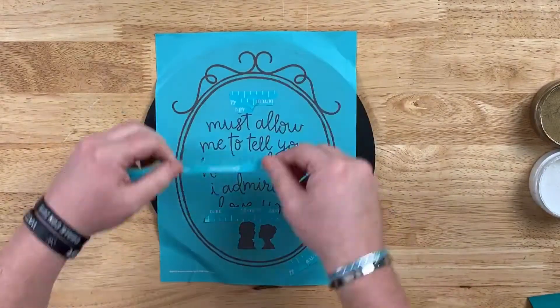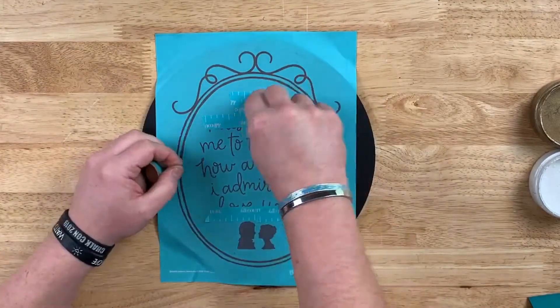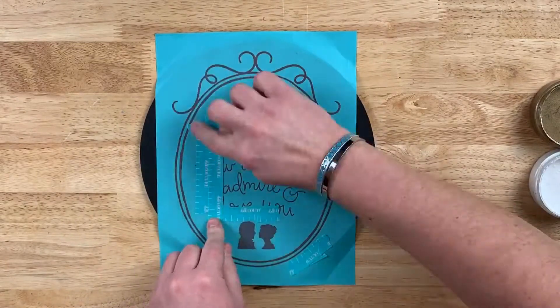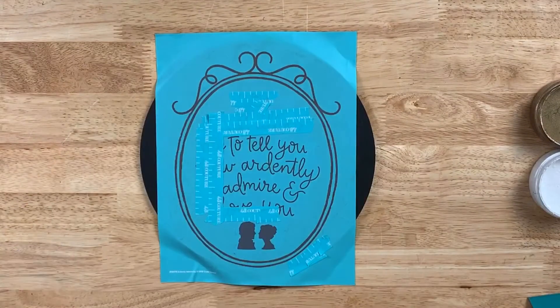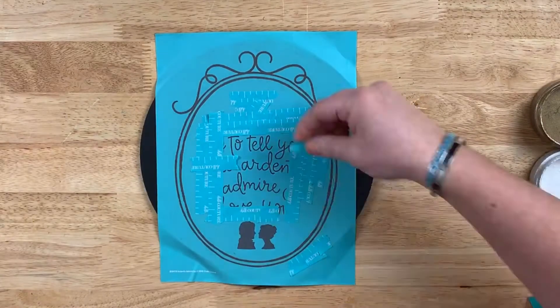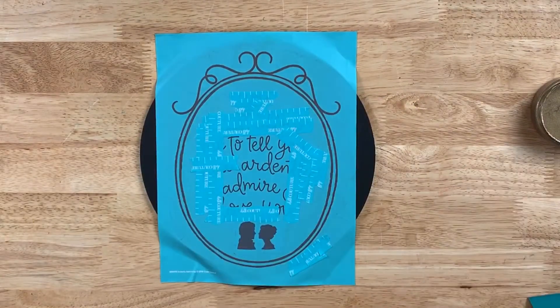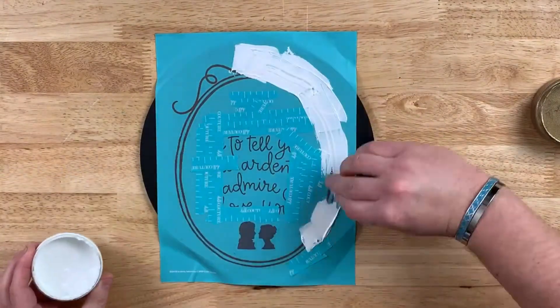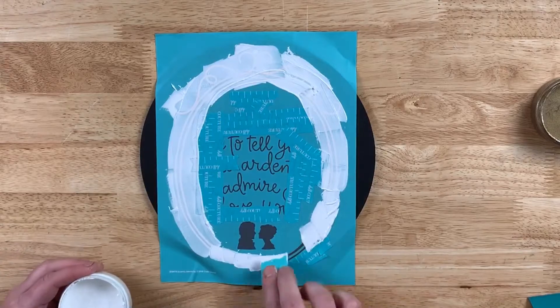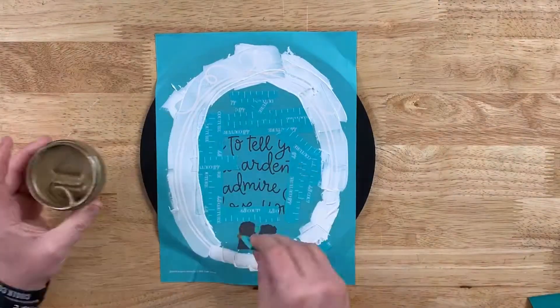Our placement tape is used for many different reasons, but I love using it to block or mask the areas I do not want to transfer through. Anywhere you see black right now, our paste is going to end up on the board. So all of that text in the middle and the quote, I do not want. By using our placement tape, I can block it out. It has the same texture as our transfers, so it works great.